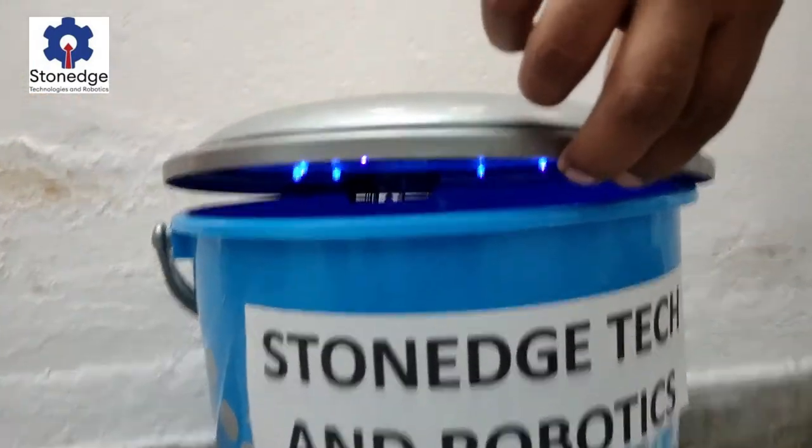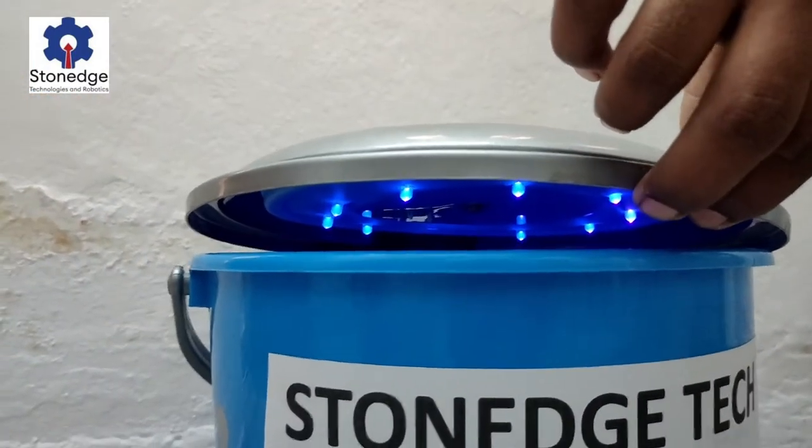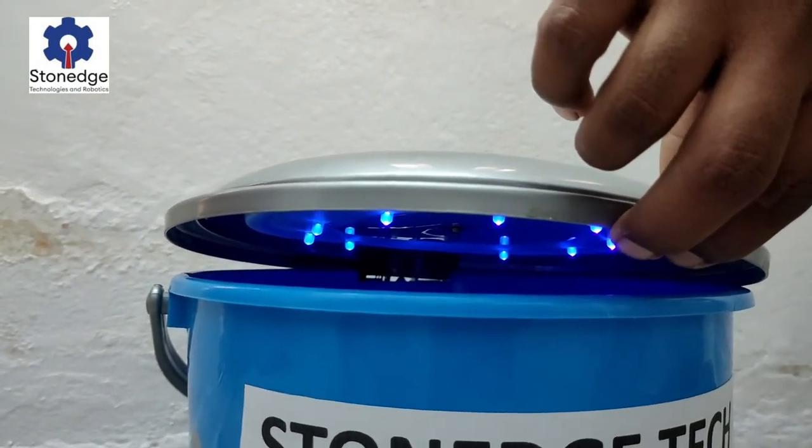Here you can see the UV lights are on inside the bin. It will remain on for 3 minutes. We will wait for 3 minutes.